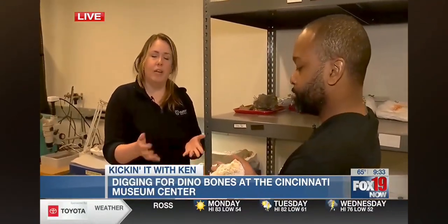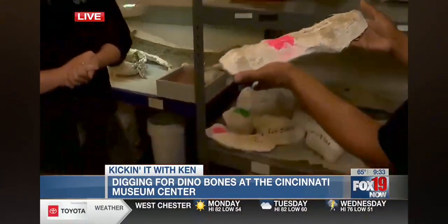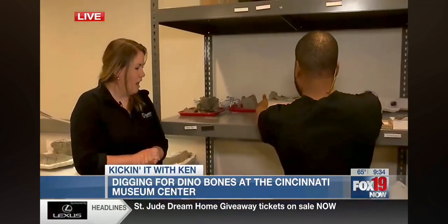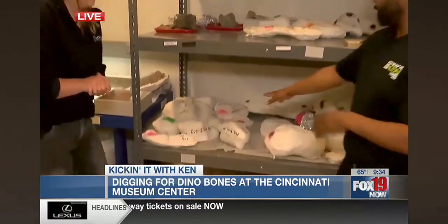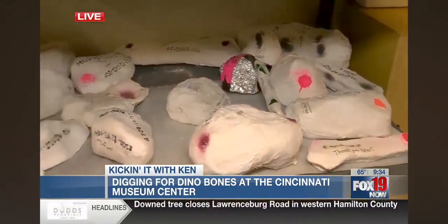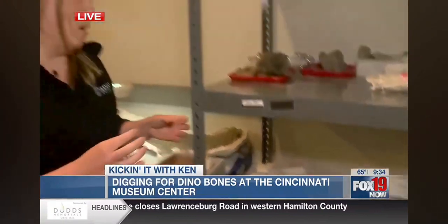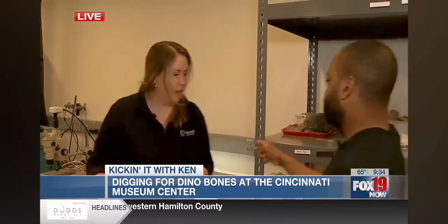That is in its field jacket because it was just transported back from Montana where we lead public digs every summer. So you have a whole bunch of these, everything's just kind of wrapped. A field jacket is just like a cast for the people at home. When we're digging up our fossils in Montana, we wrap them up in these casts. They're made out of plaster and burlap to keep everything safe and held together so we can work on it here in the lab.